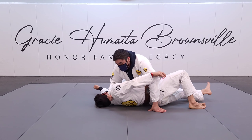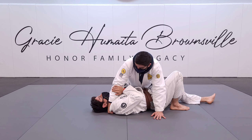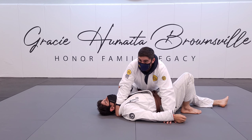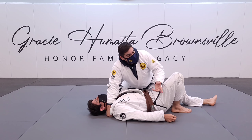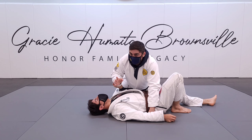A lot of it is: I get the side mount, my hand comes in, I start grabbing and getting into position. I don't start going into the choke until I make that contact. If I go into it without the contact, he'll start turning onto his side to escape or try to block it.